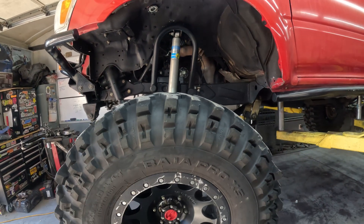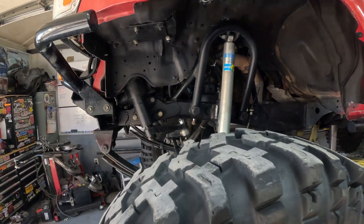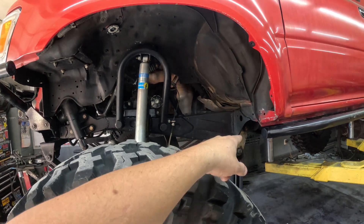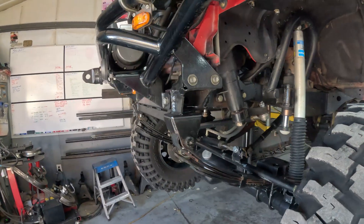Then we will put the axle back under and get some measurements, see how much up travel we can get. There's a possibility that if we can't get enough for what we want, we're just going to cut the frame off, build a new frame section, and that way we can get some up travel.